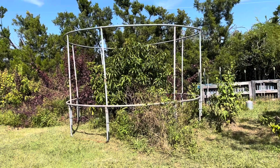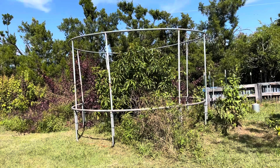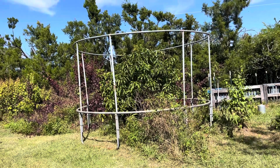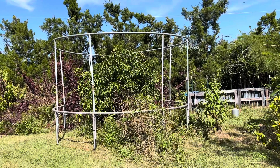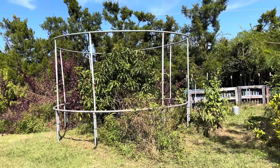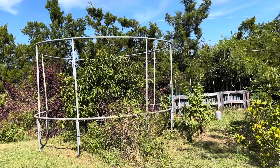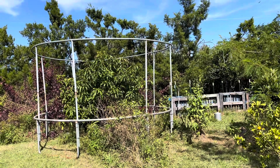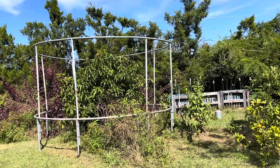One tree down, a whole bunch more to do. If everybody wants to send me their used trampolines, I can set these up. Maybe I should put an ad on Marketplace — I will collect your old trampoline. Good idea — recycle! Alright, gotta get on to the next project. Bye.